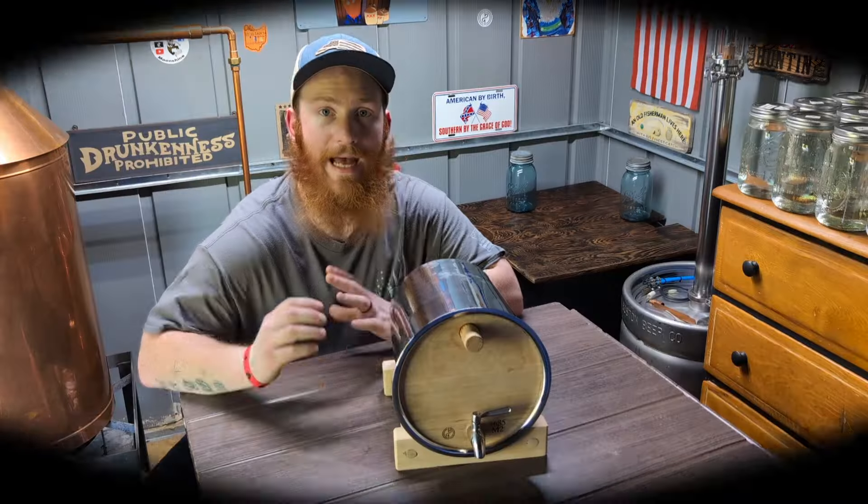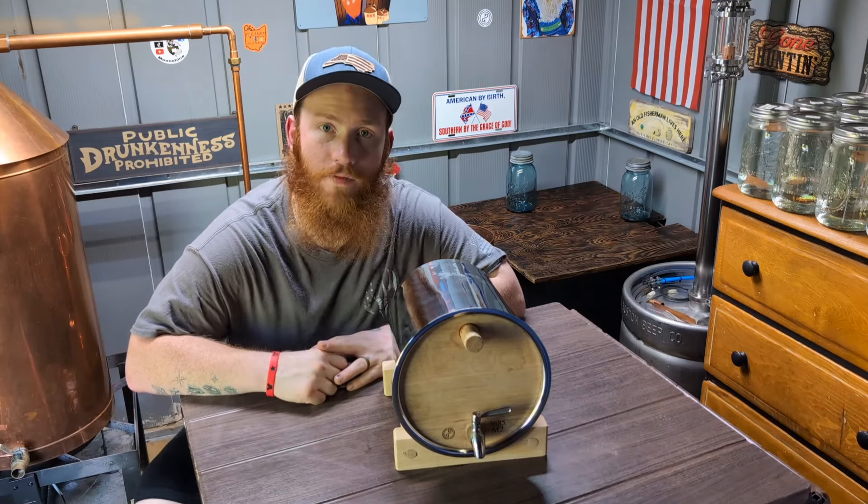If you could do a few things for me — please like, subscribe, and tell a friend. It really helps the channel out. All right, let's dig on in. So we're going to start going over the barrels a little bit.